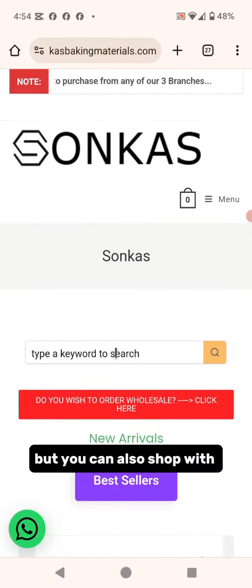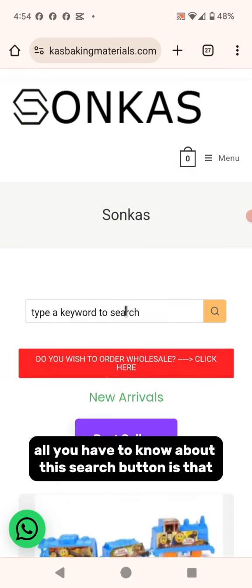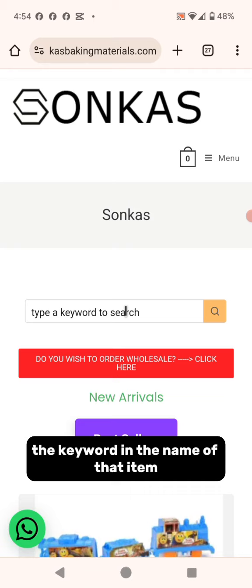You can also shop with the search button, which I recommend. All you need to know about the search button is that you should search using a keyword from the name of that item.